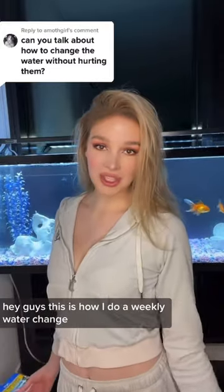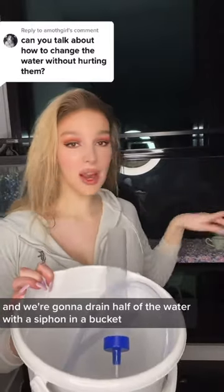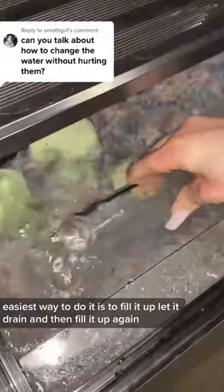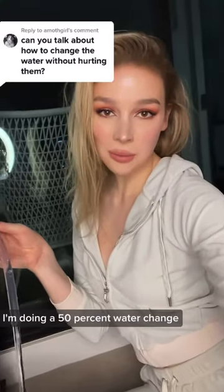Hey guys, this is how I do a weekly water change. I've switched off the tank and we're going to drain half of the water with a siphon and a bucket. The easiest way to do it is to fill it up, let it drain, and then fill it up again so it starts pouring out.